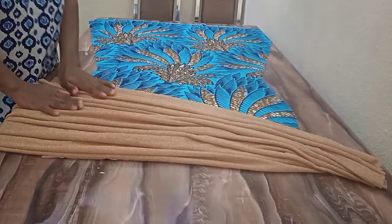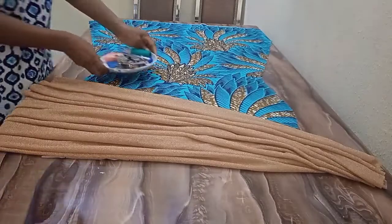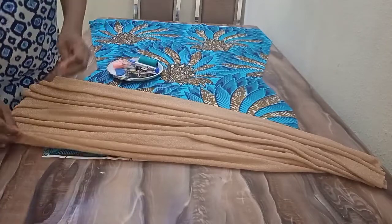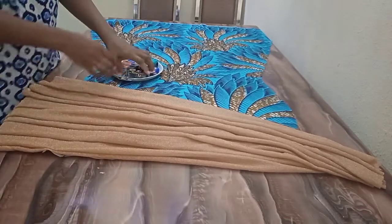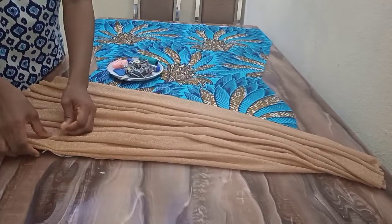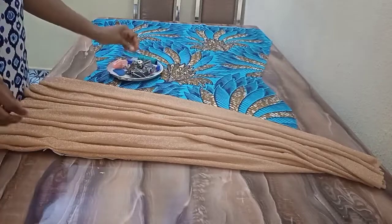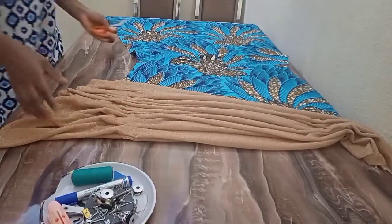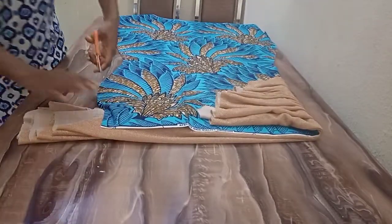So I'm going to pin it down before I cut out the excess by the side. What I'm going to do now is just flip it to the back this way so I can see the excess, then I'll cut this way.